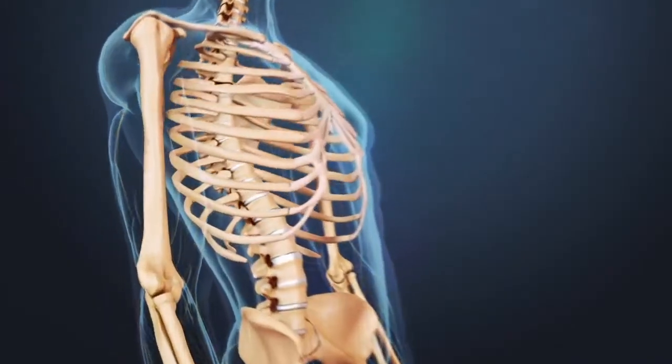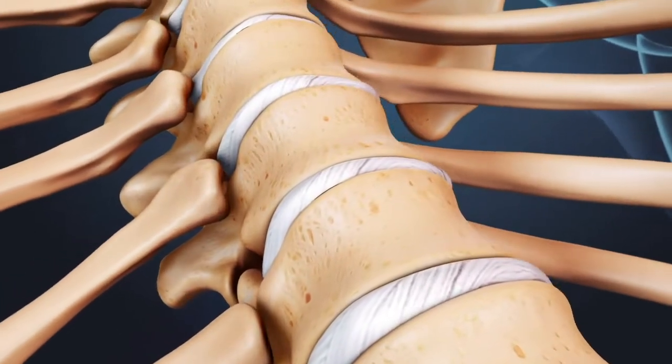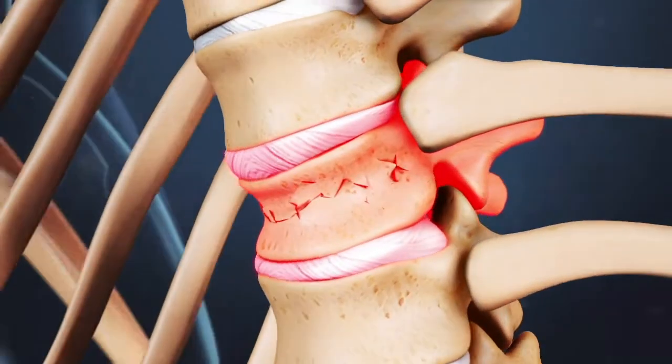Percutaneous vertebroplasty is a minimally invasive procedure used to treat spinal compression fractures. Compression fractures occur in spinal vertebrae that have been weakened by osteoporosis or other conditions that weaken the bones, such as cancer.